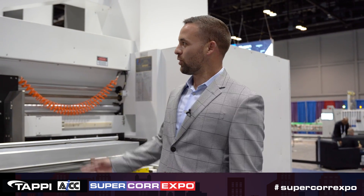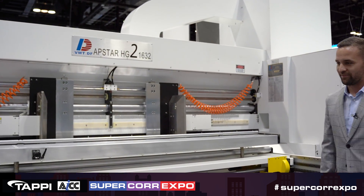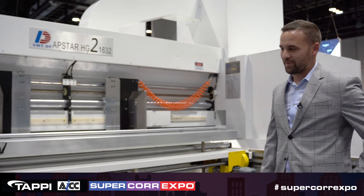We're here at SuperCore. This is our machine, the AppStar HG2-1632. We also have that paired with a vacuum stacker on the back end.